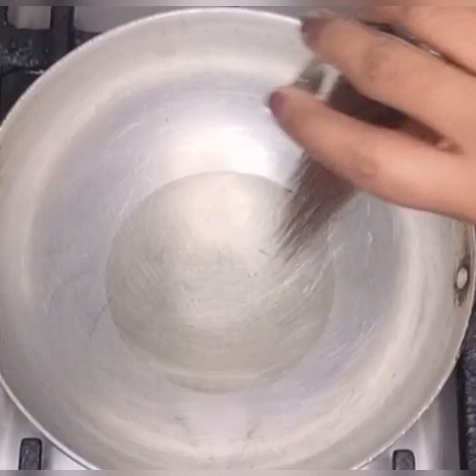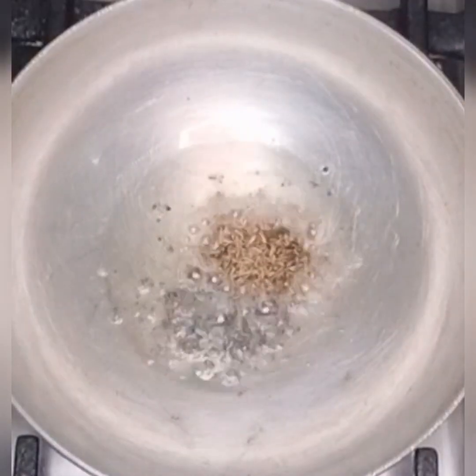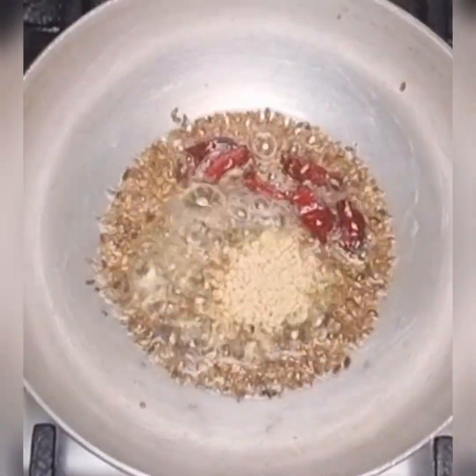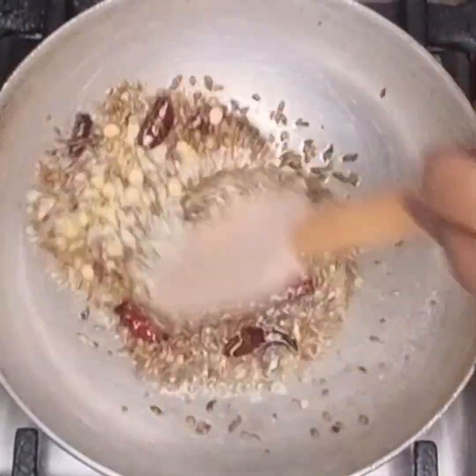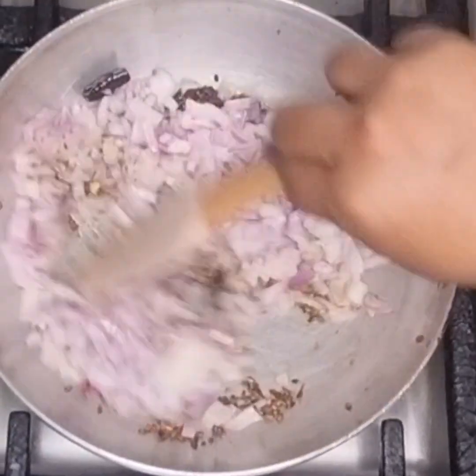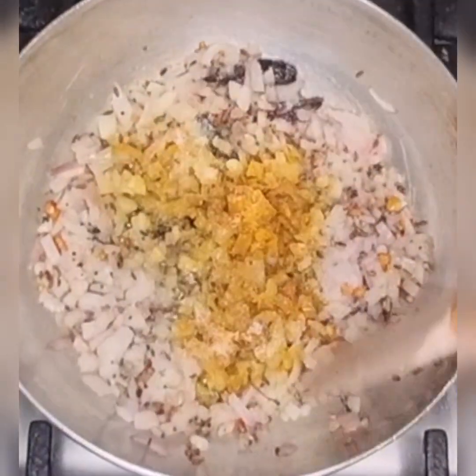For making onion gojju, take a pan, add oil, mustard seeds, jeera, red chillies, urad dal and chana dal. Then add some hing and chopped onion. Then add haldi and salt.